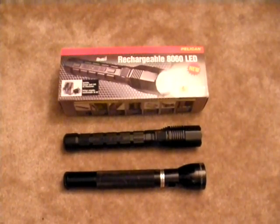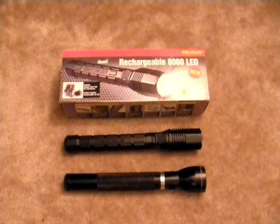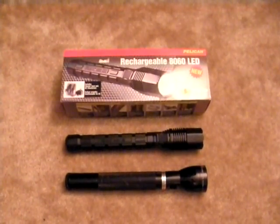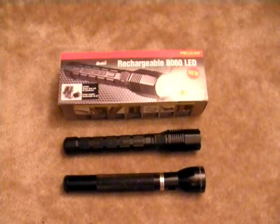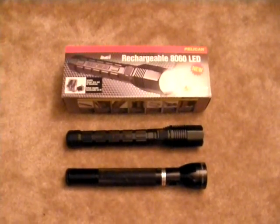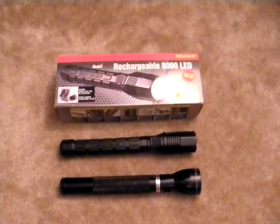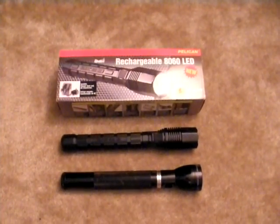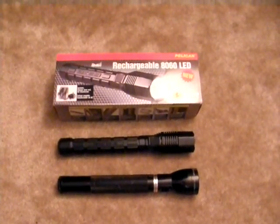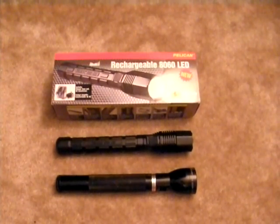The 8060 uses a nickel metal hydride rechargeable battery, giving the unit a 6-hour burn time. After 4 hours of continuous use, the 8060 still gives off 190 lumens — what it is rated for. The flashlight starts to dim going into hours 5 and 6. The 8060 can also be used with 4 C alkaline batteries; when using this type of battery, the peak output is 190 lumens and the burn time is 11 hours.